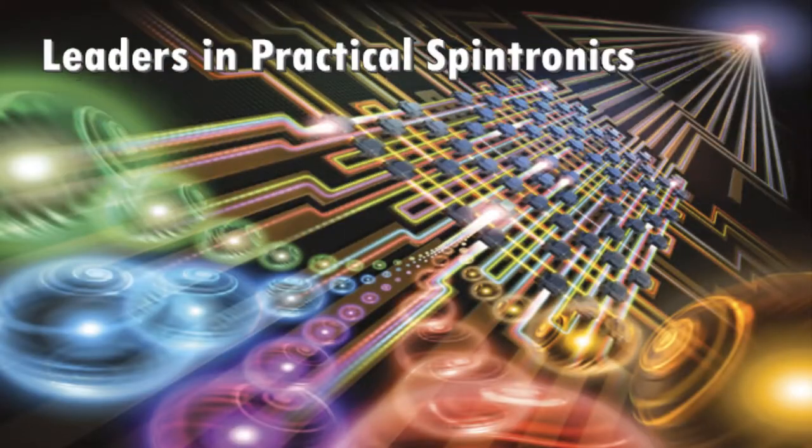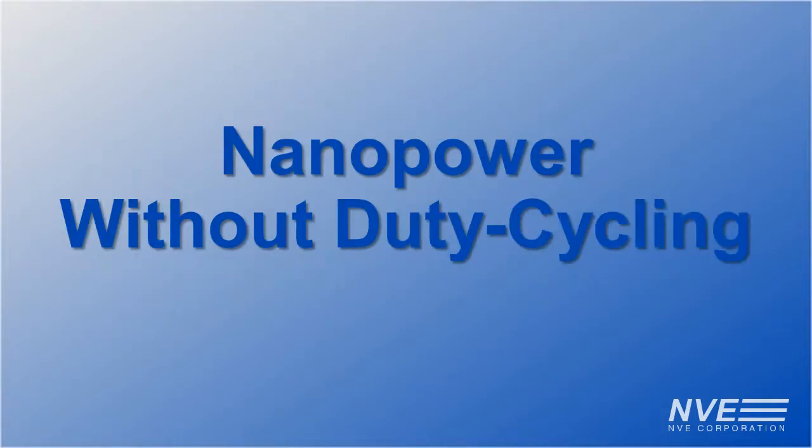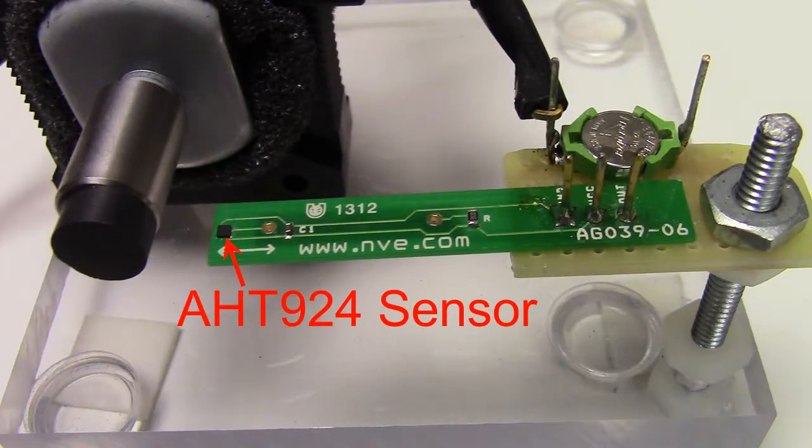It's a magnet! Hello, we're demonstrating a new AHT-series TMR magnetic switch, which draws less than a microamp without duty cycling. To demonstrate, we have an AHT924 sensor on an evaluation board.